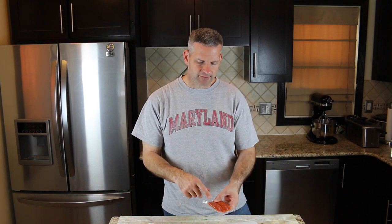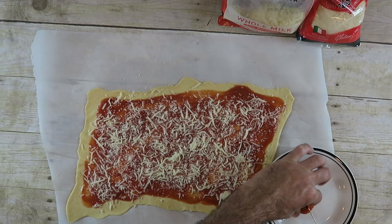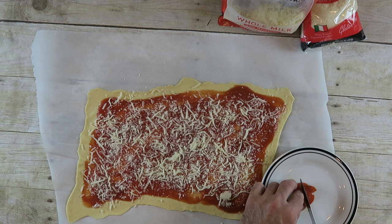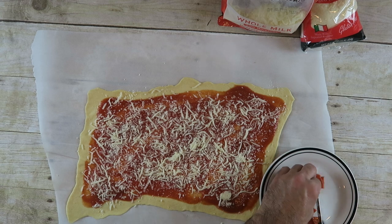If you just want a cheese pizza, you can stop right here and roll them up. I'm going to put some pepperonis on here, but I'm going to cut them up a little bit — into about fours. So I'm just going to slice my pepperonis up, then take the cut-up pieces and spread them throughout your pizza.